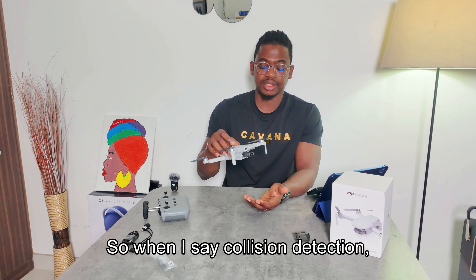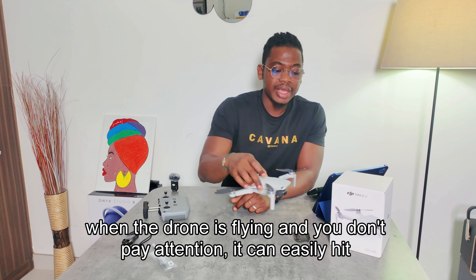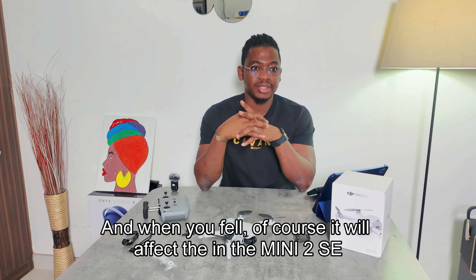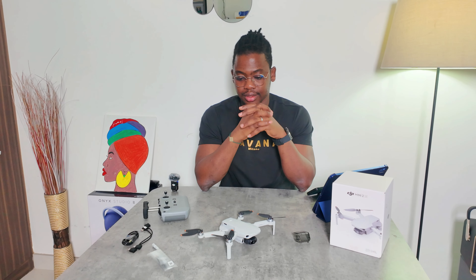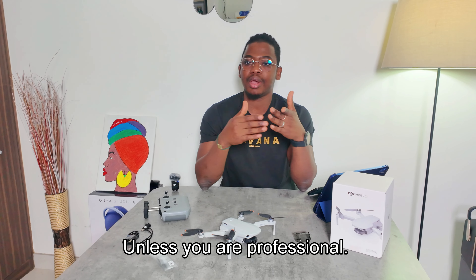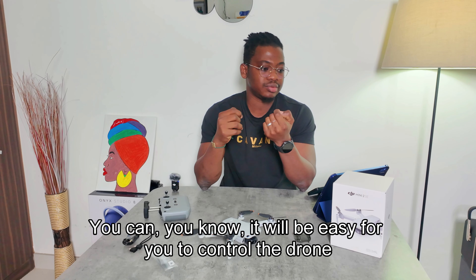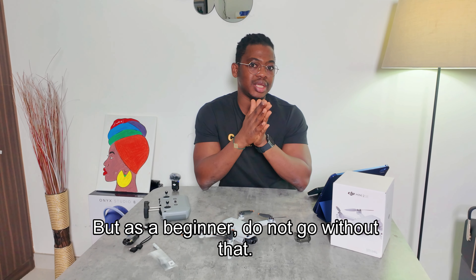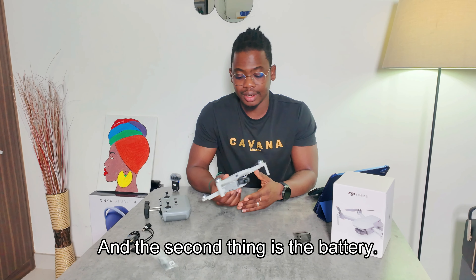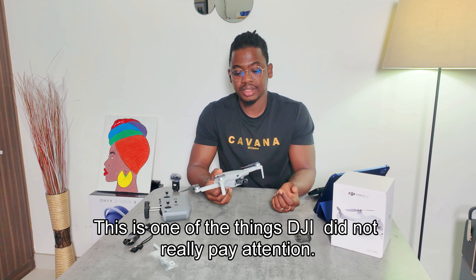It doesn't have collision detection. When the drone is flying and you're not paying attention, it can easily hit something and fall. In the Mini 2 SE, DJI did not integrate collision detection. My advice: do not buy a drone without collision detection unless you are a professional. My next drone will definitely have that option.